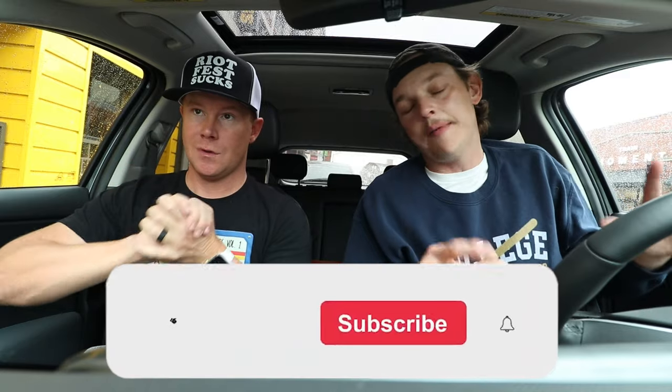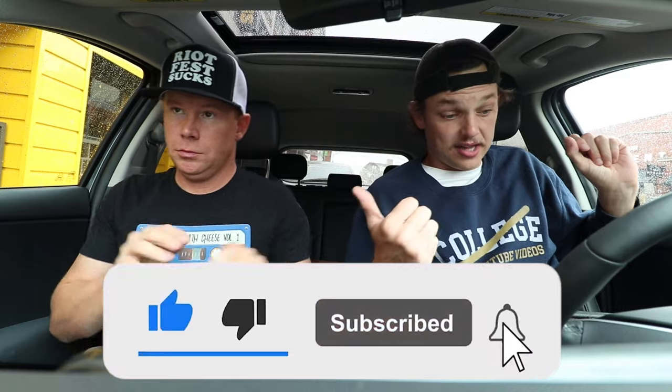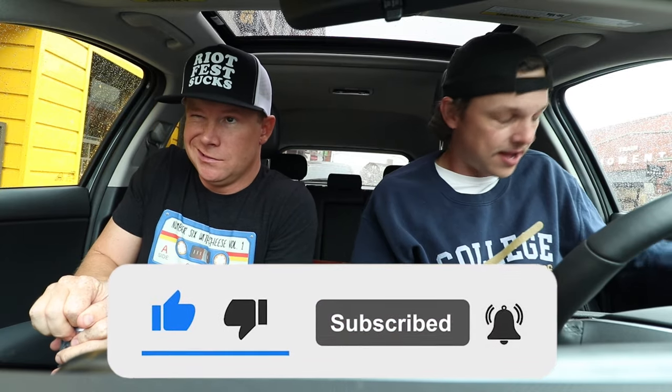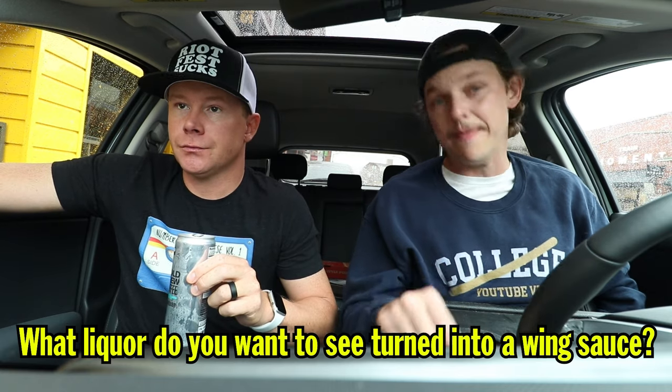Real quick — make sure you like the video and subscribe to the channel. Before we get to the hot sauce we're creating: what liquor do you want to see made into a barbecue sauce? Comment it below — we'll give you ours and we're gonna have some fun down there in the comment section. All right, let's get to the fun stuff.